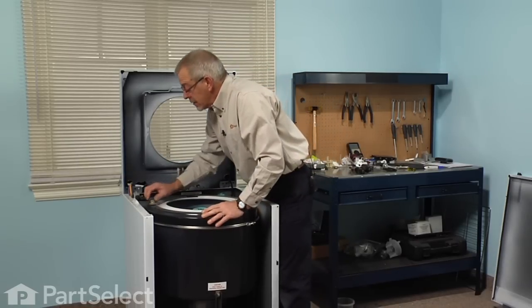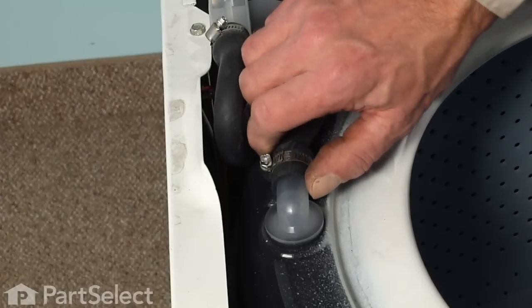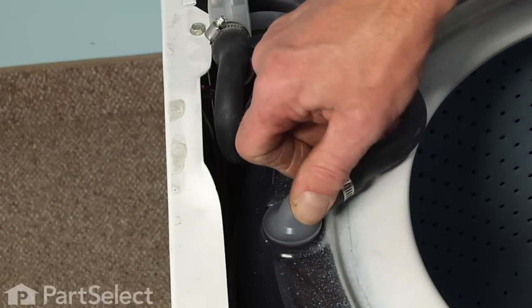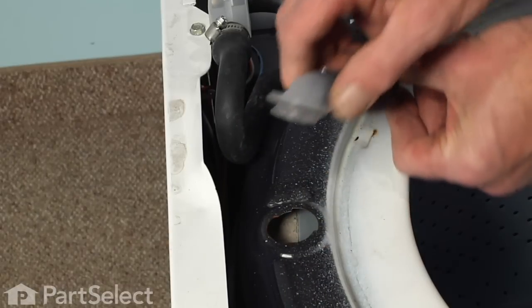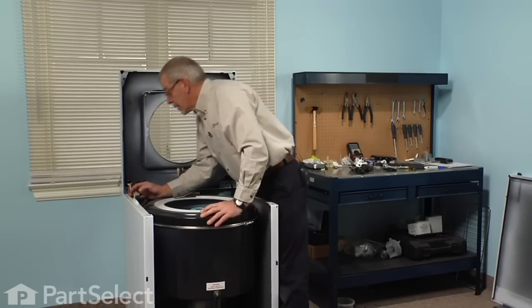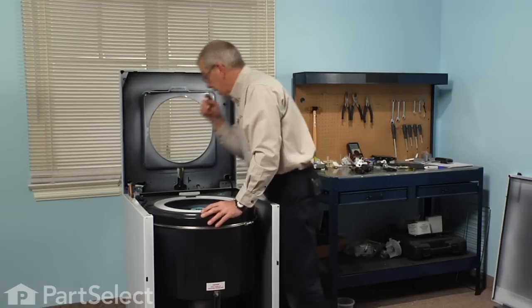Now we have access to the water inlet assembly. We'll just give the open end of it a quarter turn and lift it out of the tub cover. Next we'll remove a five-sixteenth screw that secures it to the cabinet.